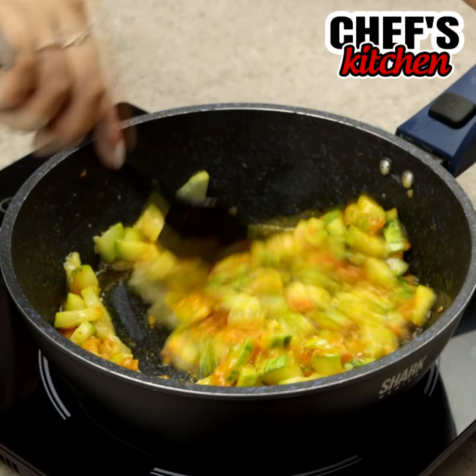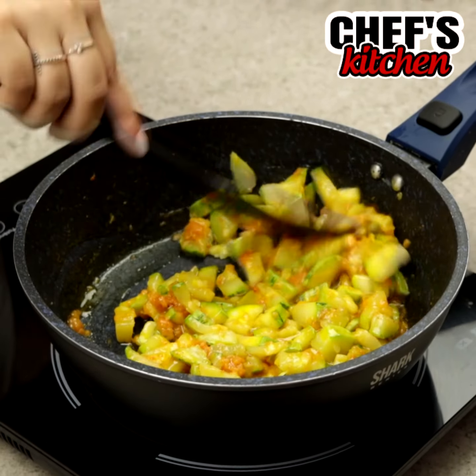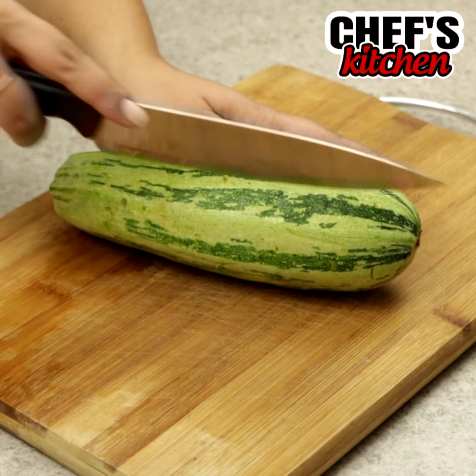Hi guys, how are you? I've never eaten such a delicious zucchini. You will love this recipe.